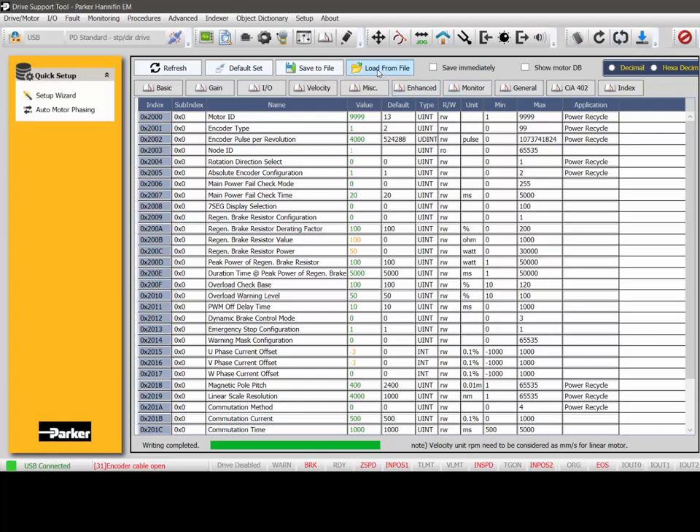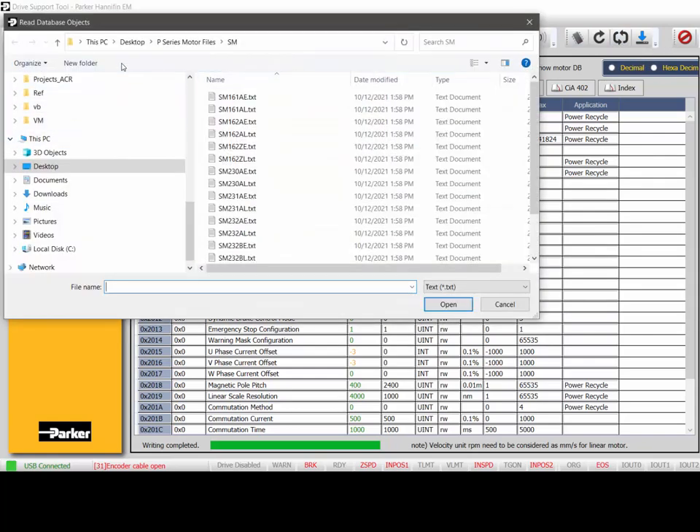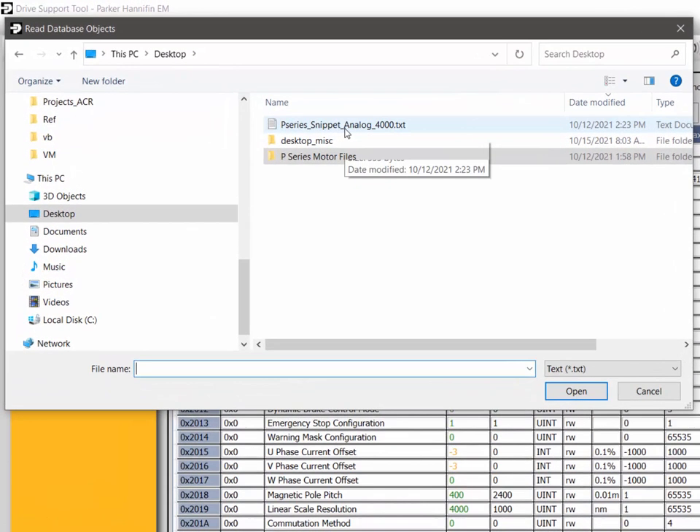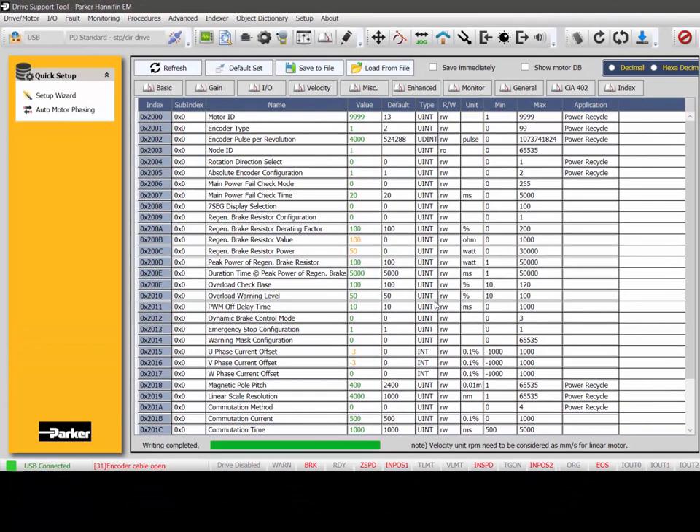I also want to load from file the quick settings for configuring the drive in analog mode with a 4000 post-quadrature encoder. This is already set up based on my encoder resolution of 4000 counts post-quadrature, because the SM motor's E-encoder is 1000 line, which is 4000 counts post-quadrature. Then I've sent that.